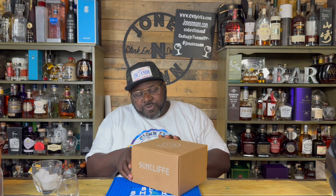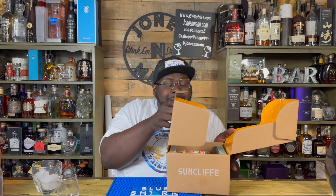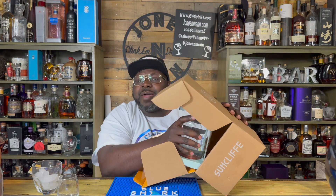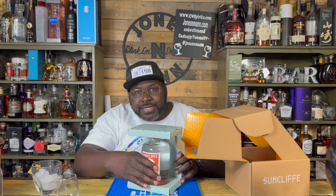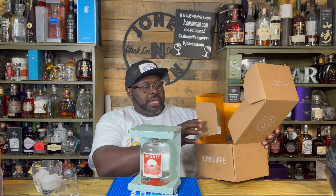Let me get this open for you. Suncliff reached out and said, hey, you want to try some gin? And I'm like, sure, why not? I am not a big gin guy, but you can't be in this spirits game and not try everything you can possibly try. The packaging on this thing is super cool, and I believe this is like a PR kit, so this is not how it comes to you at home.